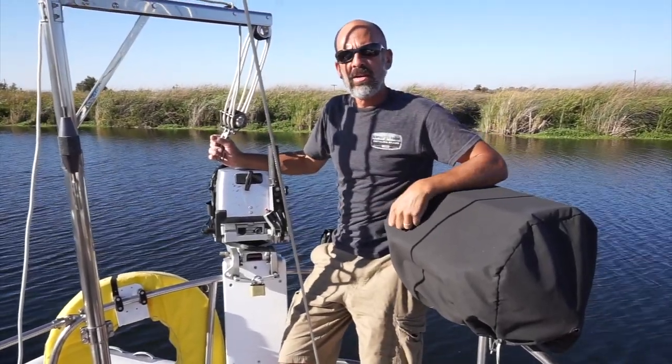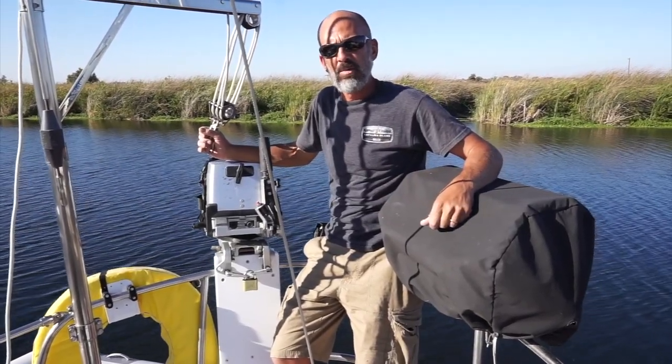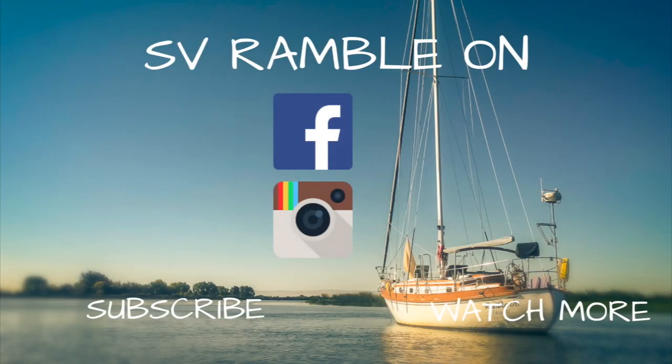So thanks for watching. If you like it, give it a thumbs up, and if you haven't already, hit the subscribe button. Thanks, we'll see you next time.